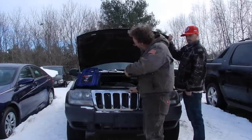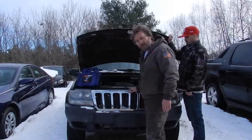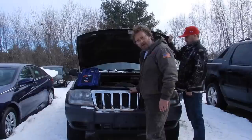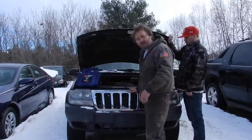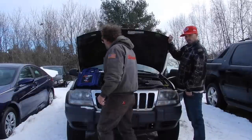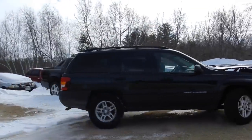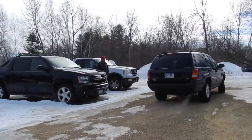Now we've got to get it into the shop. We'll probably have to put a battery in it and make sure that everything on it passes the tech inspection for the trail ride. We got it in the shop now, and it looks like the first thing we need to do is put a battery in it. That one's frozen and tests no good.